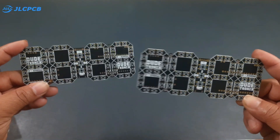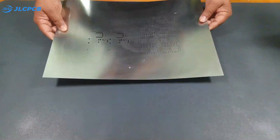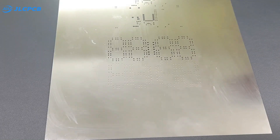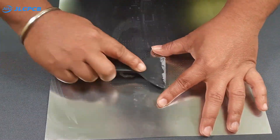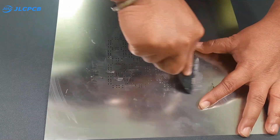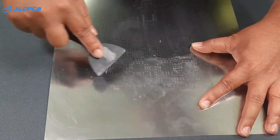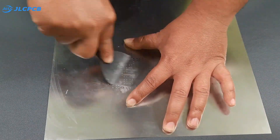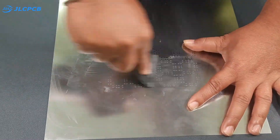After unboxing, the six-layer PCB quality is just outstanding — the black color looks amazing. Now let's assemble the PCB. First, I will place the stencil on top of the PCB; this will help me apply the solder paste precisely to the designated areas.